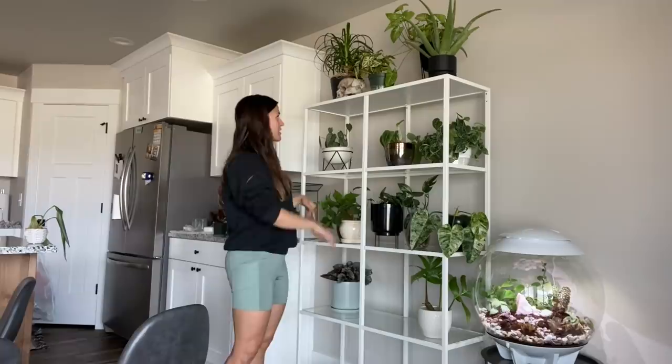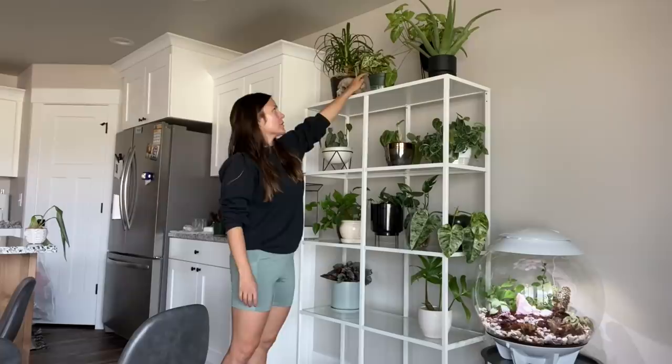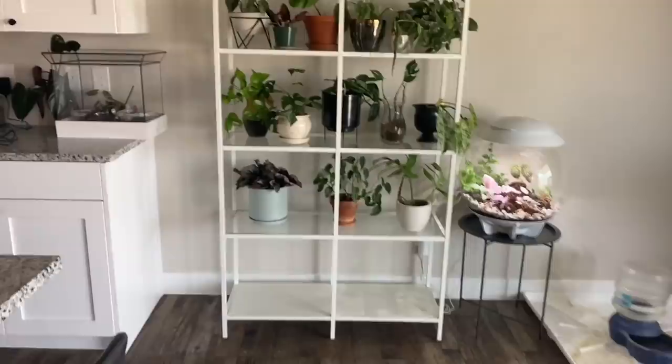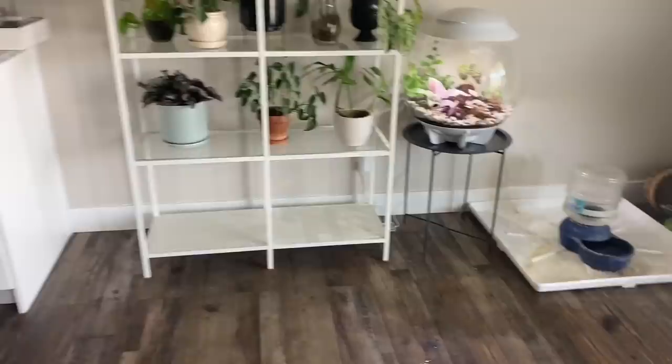I try to arrange it so there are different heights and different colors — the top row is pretty much all black pots except for one nursery pot. I try to stagger the colors. I'm no longer keeping plants on the bottom shelf because the baby is starting to try to crawl, so I'm going to get some baskets to store things down there instead.